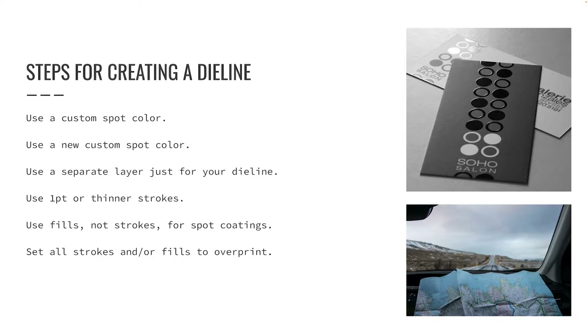The last step when creating a die line or a spot varnish plate is to set the artwork — the stroke and/or the fill color — to be an overprint. Failing to set your artwork as an overprint will cause it to remain a knockout, which means ink below your die line or spot varnish plate will not print, leaving bright white unprinted paper below the die line. Artwork is set to overprint in InDesign using the attributes panel, which you can open via Window > Output > Attributes.